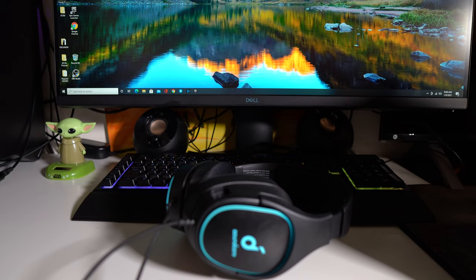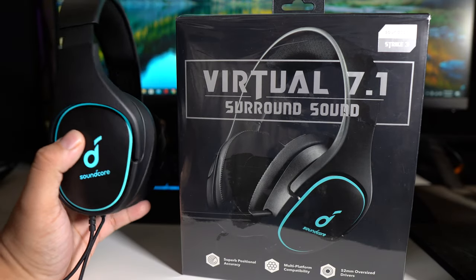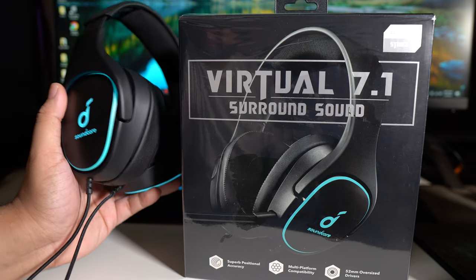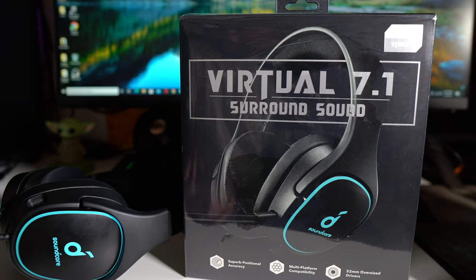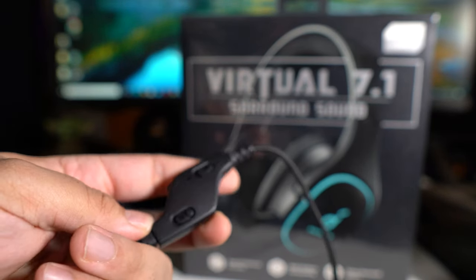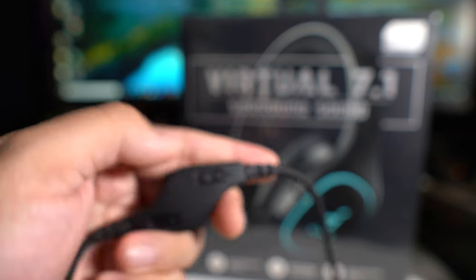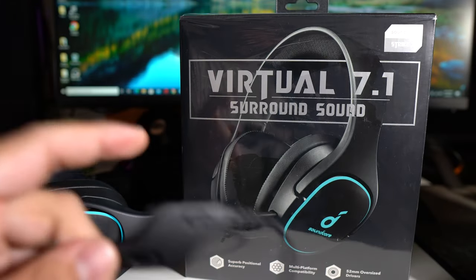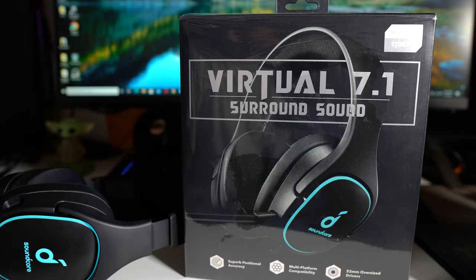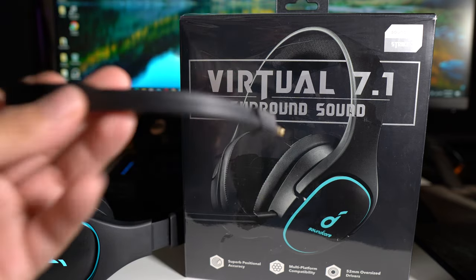If you guys have any questions, let me know in the comments below about the Soundcore Strike Threes. As far as that virtual 7.1 surround sound — it sounds good, not terrible, and it's something you don't usually get with budget headphones. You can actually turn the surround on and off, and you can turn off the mic as well. My favorite type of mics are ones that fold up to mute, but with this you can just snap it right off — handy if you have a baby crying or need some privacy.